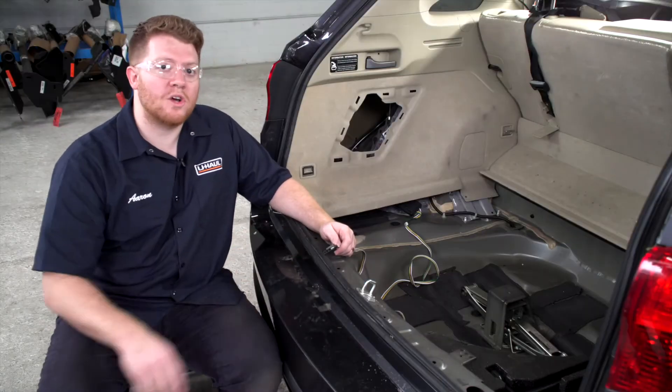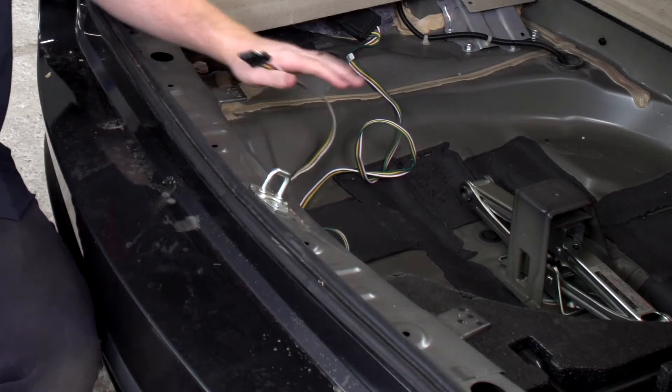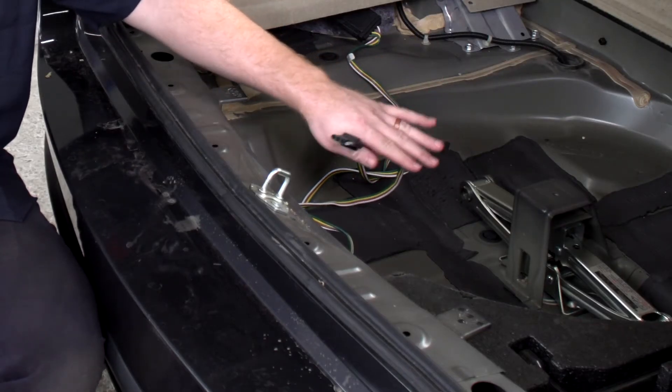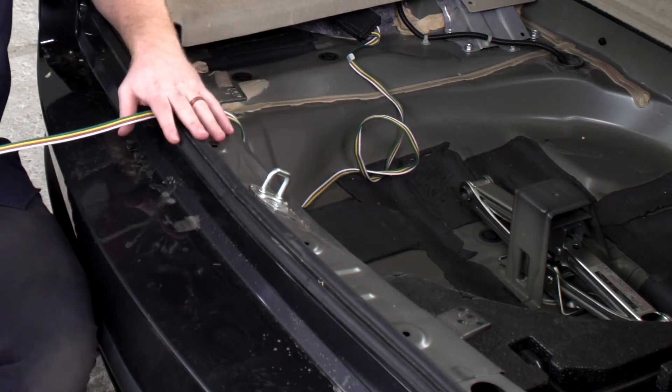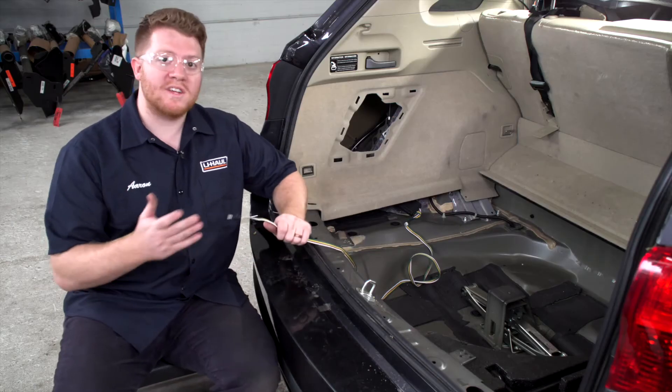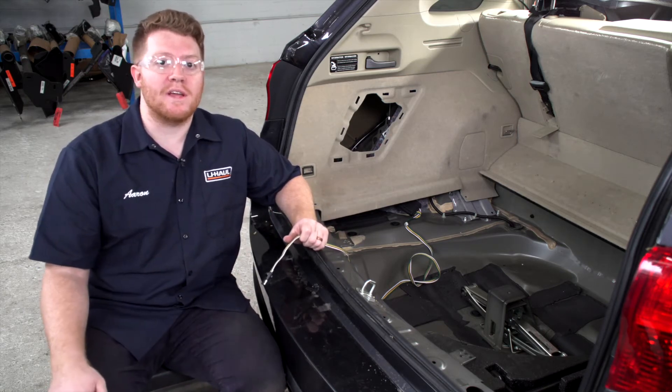Now that our wiring is all plugged in, let's go ahead and show you where you can store your four flat harness. Your first option is to leave it in your cargo area by the spare tire and pull it out through the weather seal of your trunk when you need to use it. Your second option, which we'll show you how to do, is how to bring it underneath your vehicle and mount it next to your hitch.